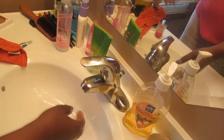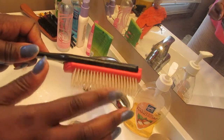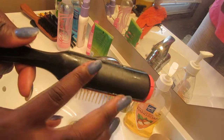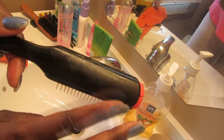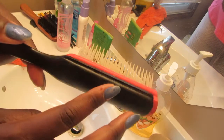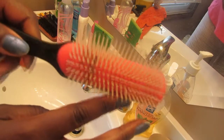I'm going to attempt to show you how I wash my Denman brush. This is my favorite brush — it really helps with defining my curls. What it actually does is help distribute the product through my hair, which then obviously helps define my curls depending on whatever product I'm using.